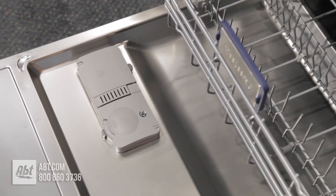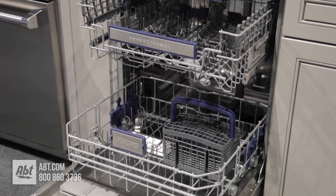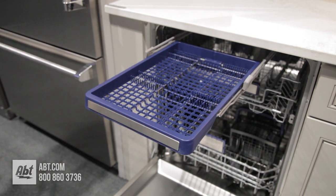Inside is a stainless interior with a multi-level power wash system that can hold up to 14 place settings. It comes with a third row rack that's ideal for small cups or longer utensils.